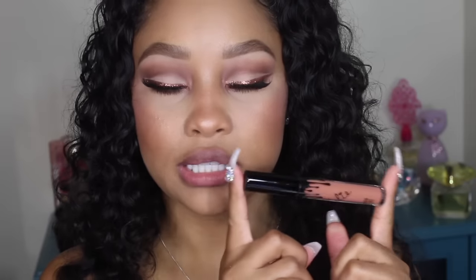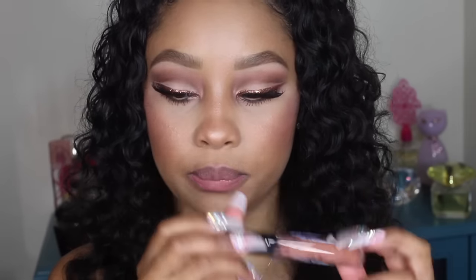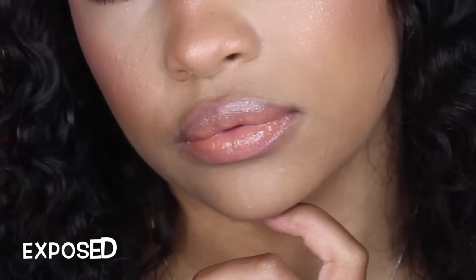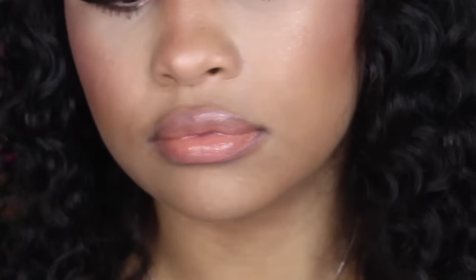The next color is 'Exposed,' described on the website as a warm peachy nude. Then the next color is 'Posy K,' described as a cool mid-tone berry.